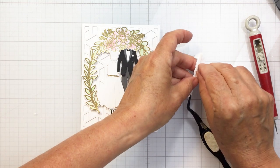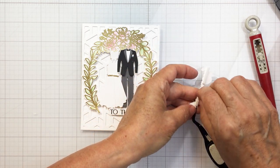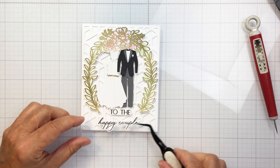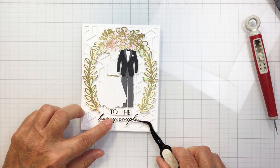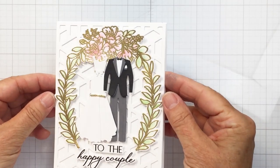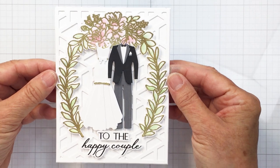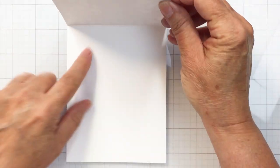I've linked up to all of the different products I used from the Honey Bee shop in the description box below — those are affiliate links so if you use them I'll get a small commission at no extra cost to you. This is my finished card and I love how it turned out — I hope you did too! I'll see you next Friday for another project. Take care, stay well, and I'll see you soon — bye!